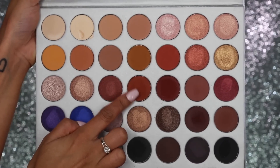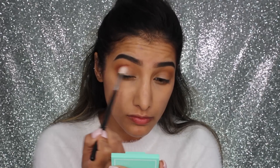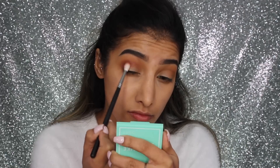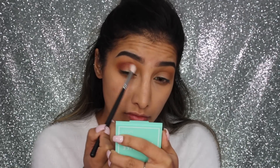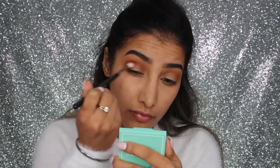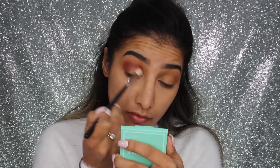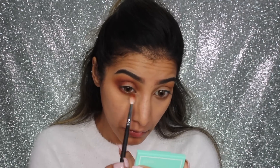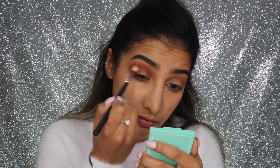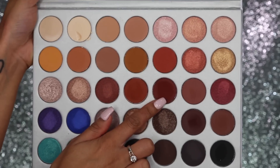Moving on to the shade just below that — it's a bit more of a reddy-brown tone. I'm going further into the crease now, so I'm not taking this shade as high up. I'm starting by working it on the outer corner of the eye and right into the crease, then blending it further. I'm building this up in small amounts and also running it along the lower lash line, duplicating what I do on the top on the bottom lash line as well.